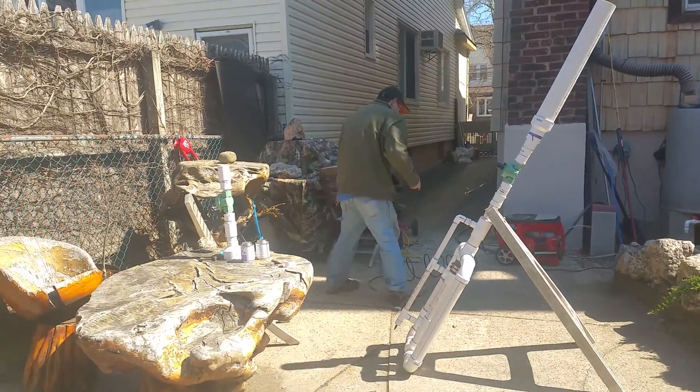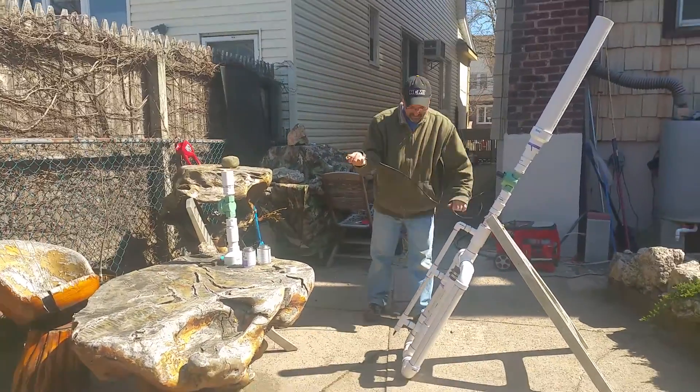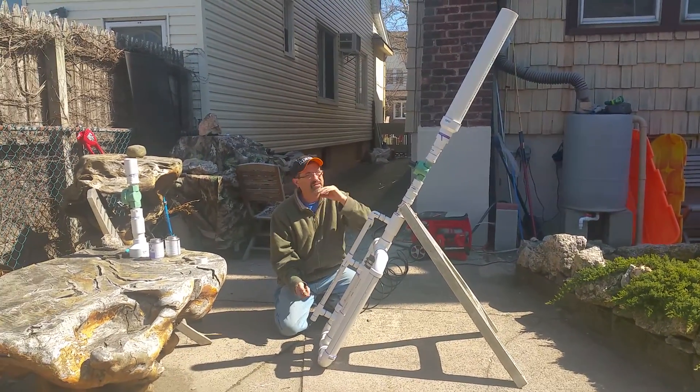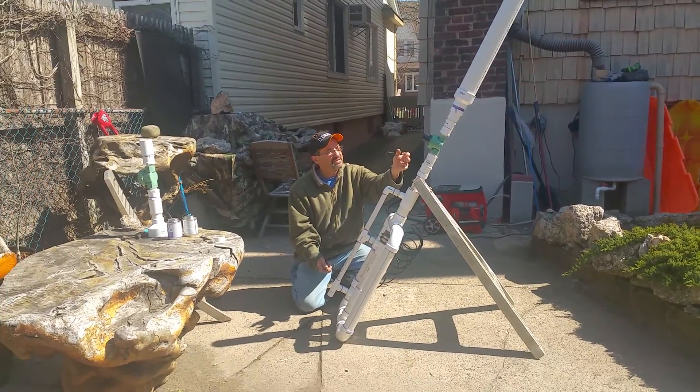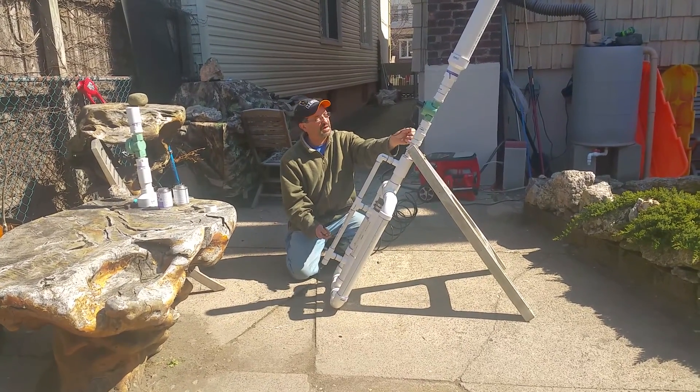Then we're going to take some air. This thing works off of air, so it's pneumatic. We're going to fill this whole chamber up with air. This is a sprinkler system valve that we're going to energize with a 9-volt battery. It's going to shoot out our projectile.